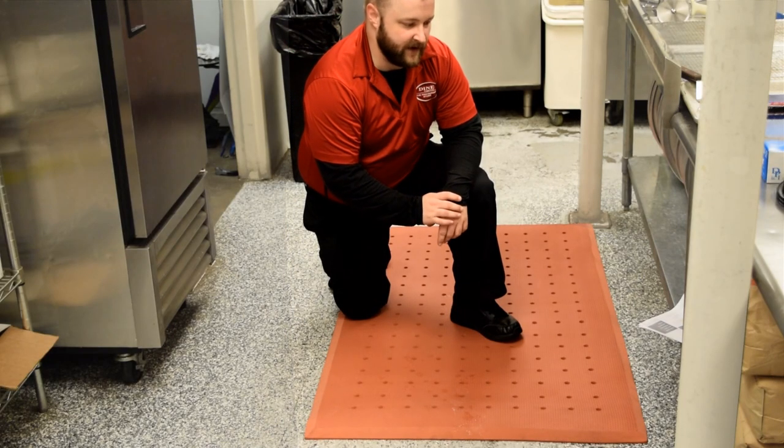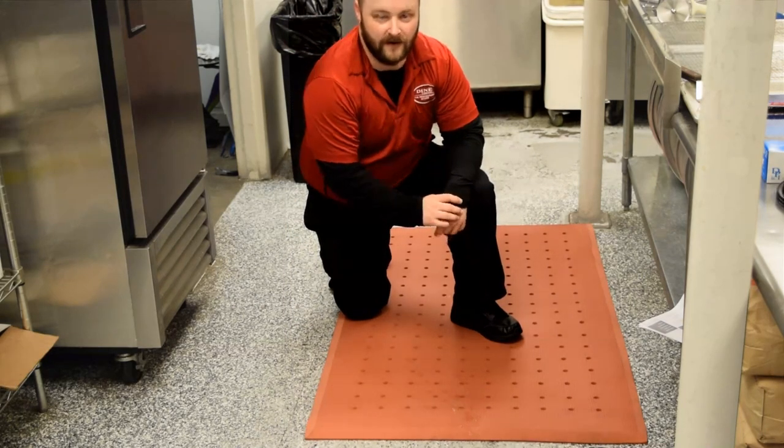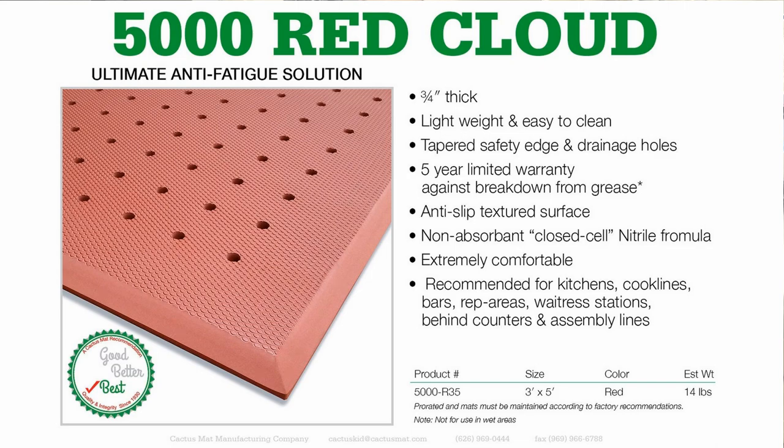Here at the expo station we have VIP Red Cloud. VIP Red Cloud is a grease-proof anti-fatigue mat. It has drainage holes so water doesn't pool on it, and it has a five-year warranty against breakdown from grease.